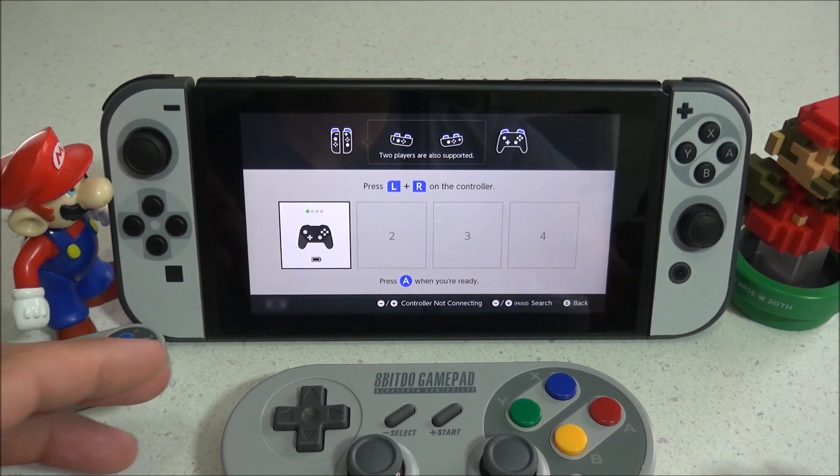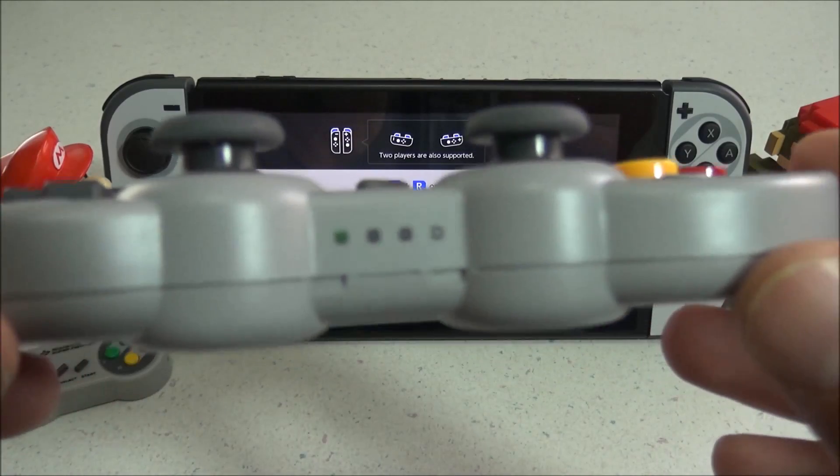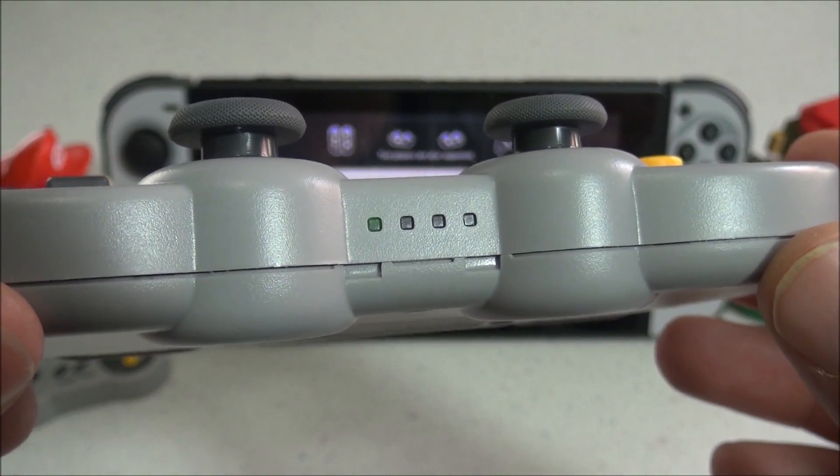And there we go — the controller is now paired. There should be a solid LED light on the bottom of the controller indicating that it is paired.